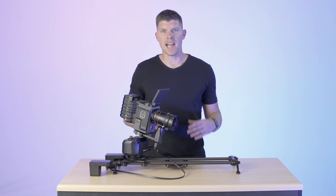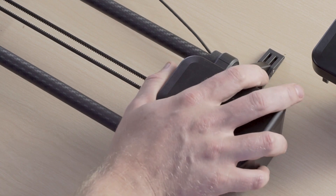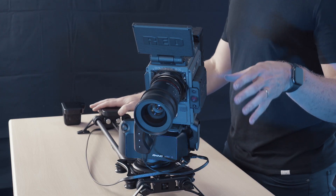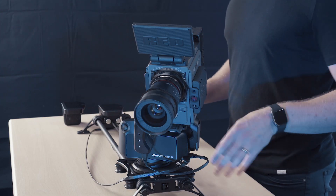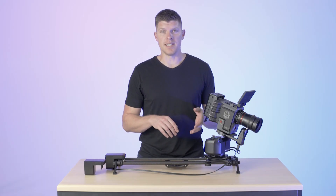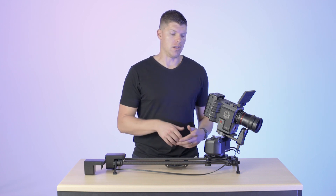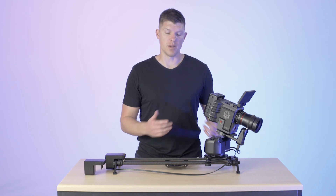I'm gonna swap the motor out for the high speed so you can see the speed difference. I have the high speed motor on now and my move set up. One thing to note is that when you switch motors you want to do it when Arc 2 is off — you don't want to hot swap them. Make sure when you go into settings you want to change the motor from high torque to high speed, because that will adjust all of the internal code for Arc 2 to run properly.